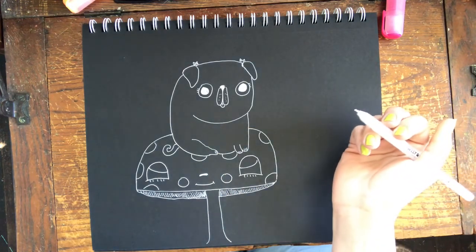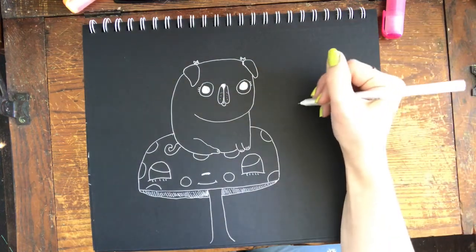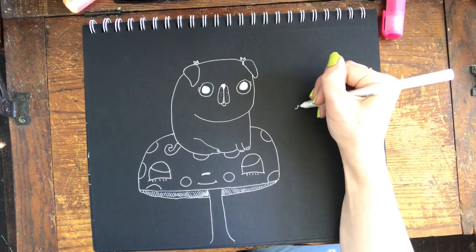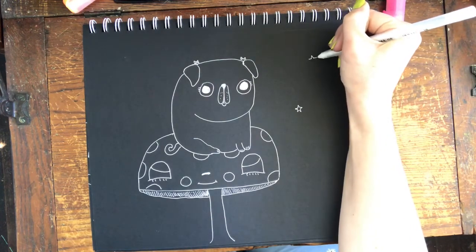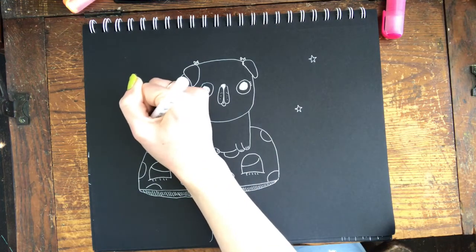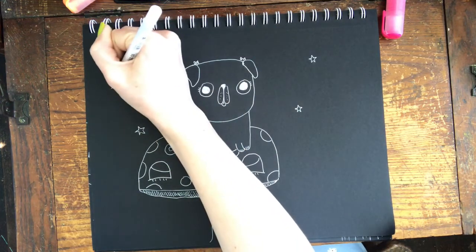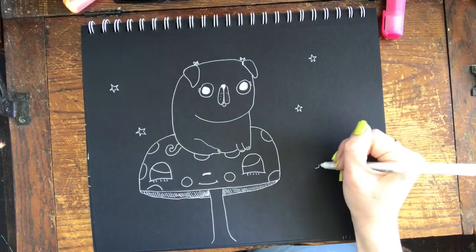There's a pug sitting on a mushroom! As you know, you can always draw cute little decorations. I'm very prone to doing night sky decorations for some reason - it's especially hard not to on the black paper.